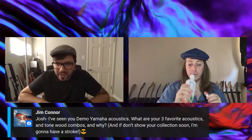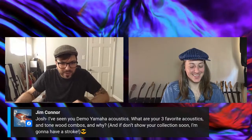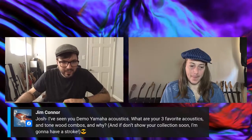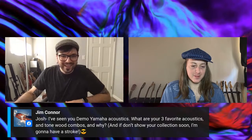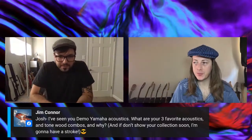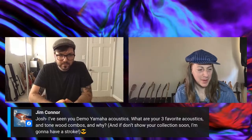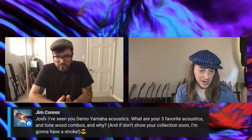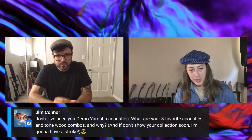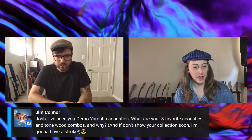Aaron in the background posted a question: Josh, I'm seeing you demo Yamaha acoustics — what are your three favorite acoustics and tone wood combos? I don't really base what I like on tone woods — I have to play it, because there are so many variables. The bracing, the size of the body, the tone woods obviously play a factor. Like obviously a tele with a maple neck versus rosewood — the maple is going to be brighter — but in general it has so many other variables that I don't really think about it that way. I sit down, play them, and see how they speak to me.